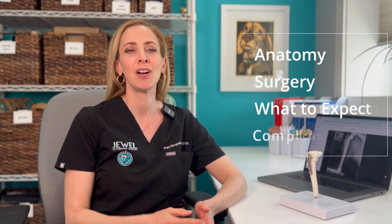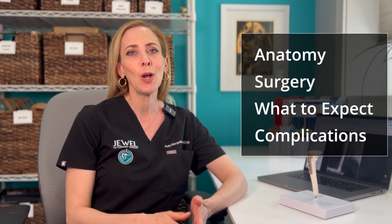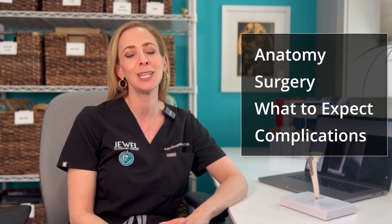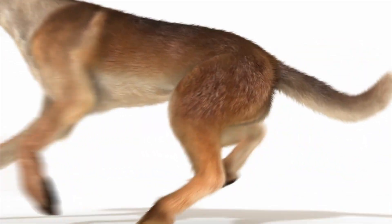Let's talk knees — specifically TPLO. This is the most common orthopedic procedure that I do, and this video is meant to give you an idea of anatomy, surgery, what to expect post-operatively. I do have to let you know about complications, even though the success of the surgery is quite excellent.